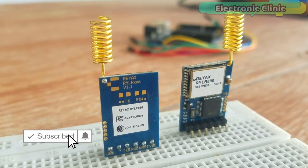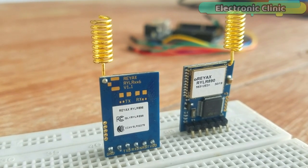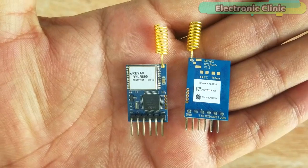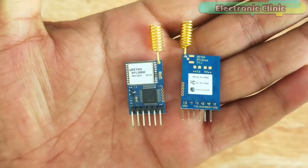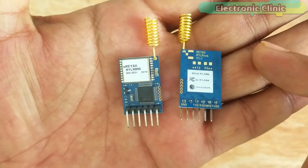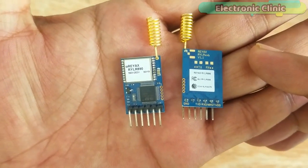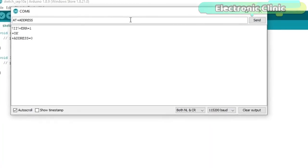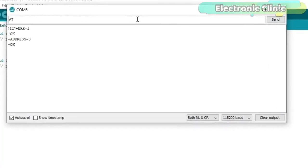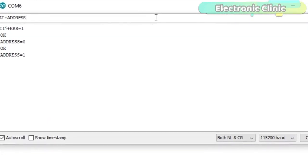As usual, before making any advanced level projects, I'm going to cover the extreme basics. In this episode you will learn how to connect the REAX RYLR890 or RYLR896 LoRa transceiver module with the Arduino without using any converter, and how to use the basic AT commands using the Arduino's serial monitor. Without any further delay, let's get started.